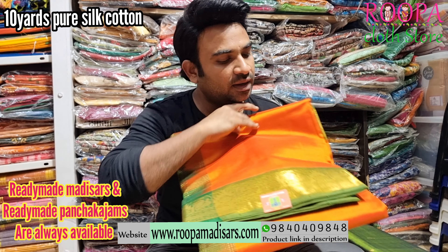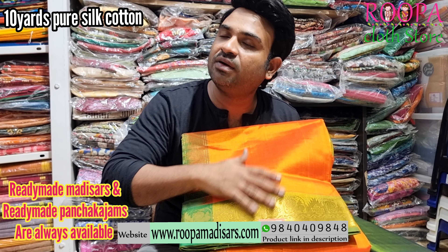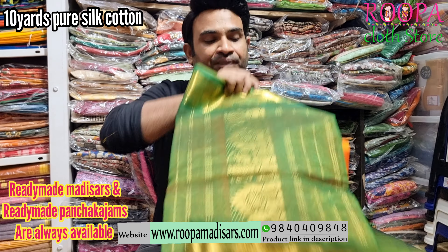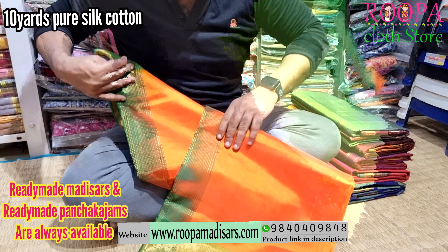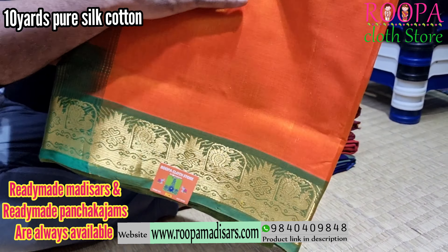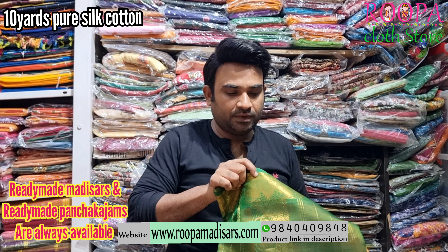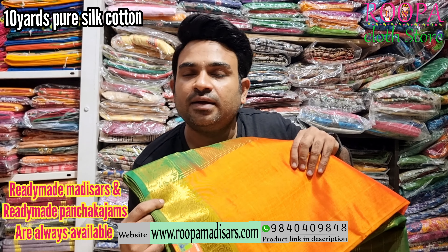Next one is a favorite — mango yellow with green color combination. This combination always rocks and people will always ask for this combination. This will be the pallu. In the border you will have this annam pattern, and all over the body it's plain. Price of the saree will be ₹5,950.